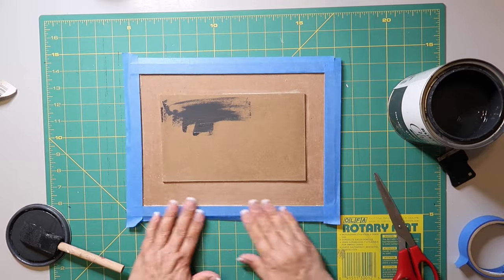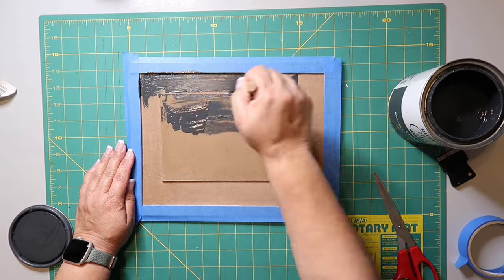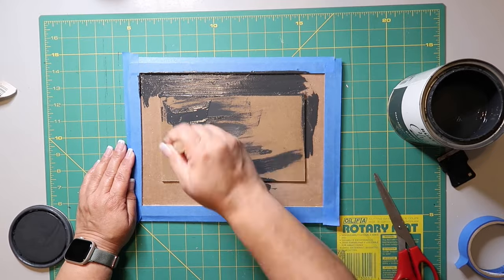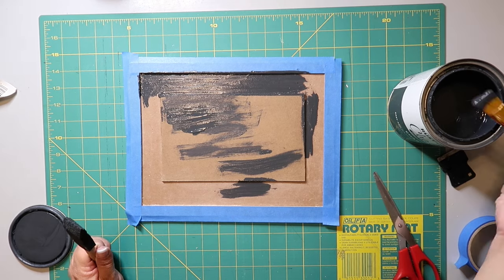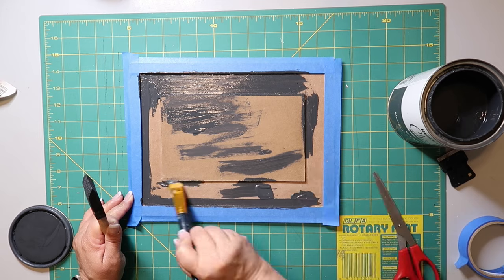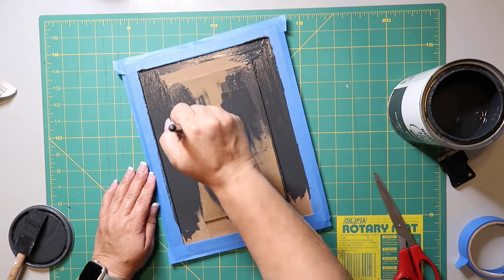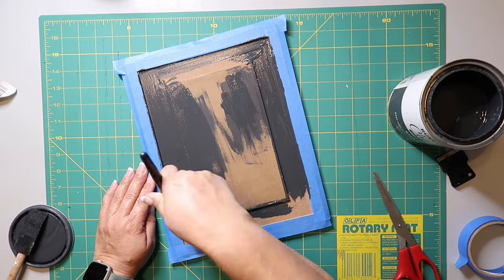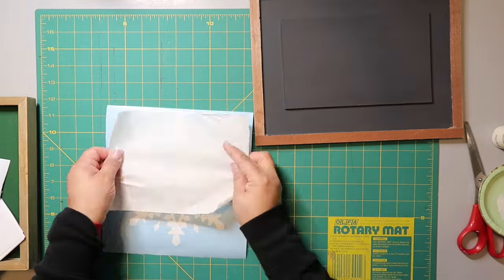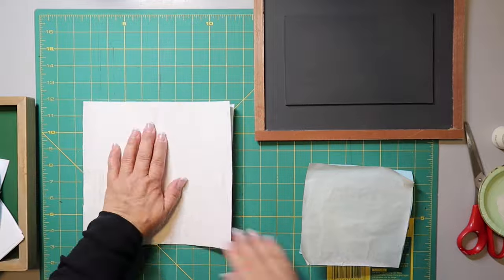I'm taping off the signs all the way around. One of the short ends of the sign actually came off, so I just reattached it with some wood glue and we're good to go. I taped off the outside because I wanted to retain the look of it, and I'm just painting the inside with the chalk paint, giving it a good coat until it's all covered.